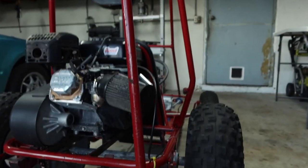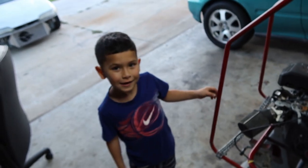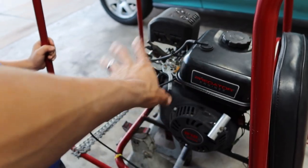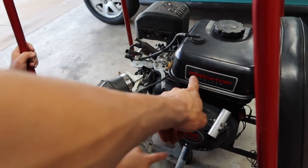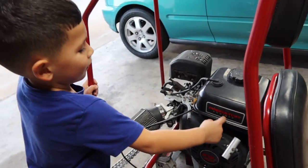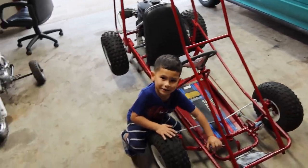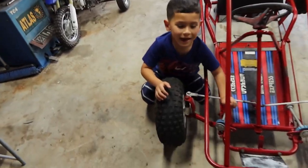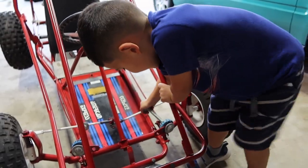Here we got a go-kart. Explain to me, what do you got over here? A go-kart. And what is that? An engine — the motor. What is the name of it? Predator. So we got over here a single-person go-kart, gas, with a 212 Predator from Harbor Freight. That's the gas.